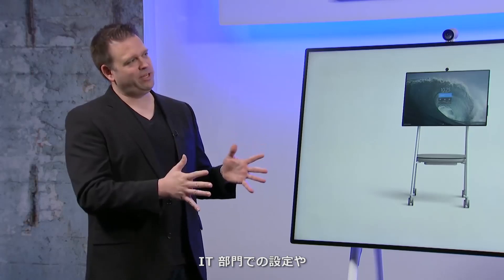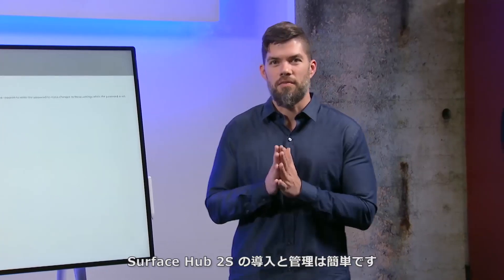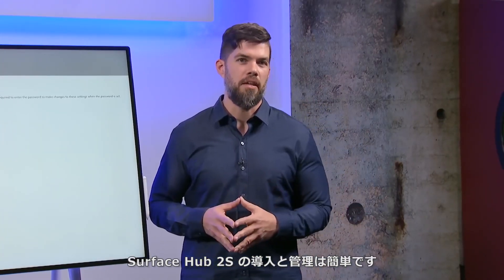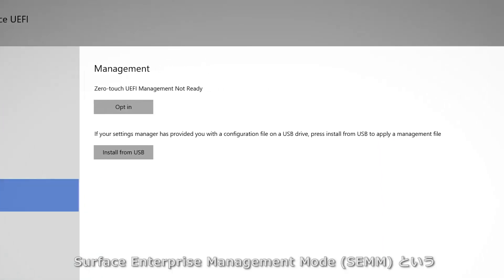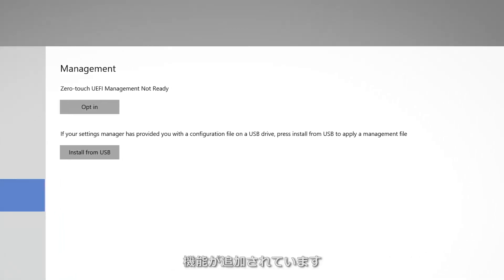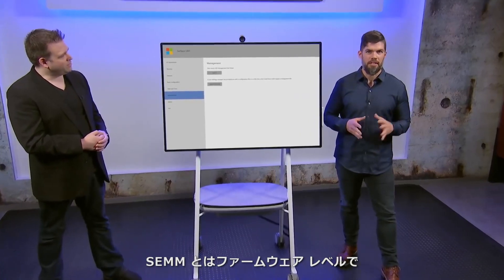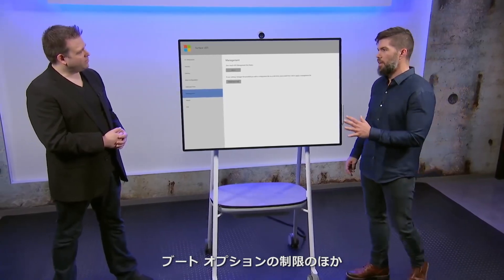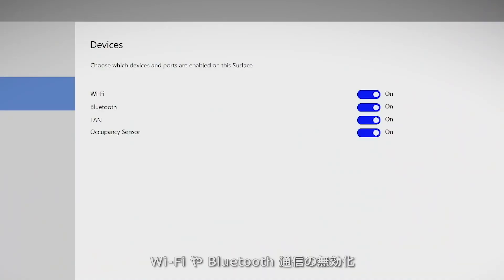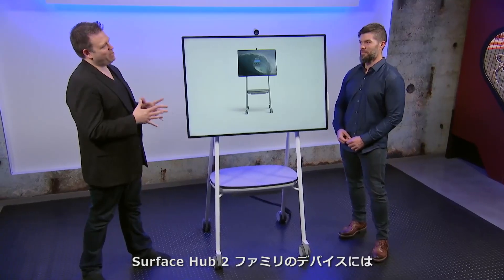For IT configuration and management, Surface Hub 2S is managed in the exact same way as Surface Hub 1, with the addition of Surface Enterprise Management Mode, or SEMM. SEMM is technology shared across Surface products that enables you to manage aspects of hardware and firmware at the firmware level. For example, owners can restrict boot options, disable radios such as Wi-Fi and Bluetooth, and lock down access to the UEFI menu itself.